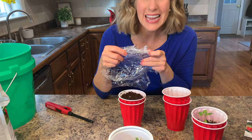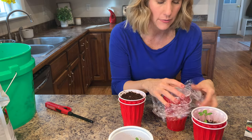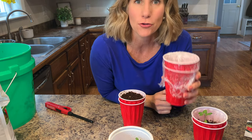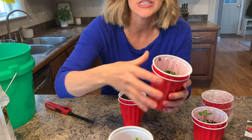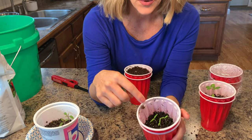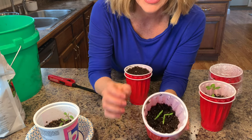The last thing you need to do is make a greenhouse. Just take a piece of saran wrap, or you could even use a baggie, and put it over the top — and now you've made yourself a greenhouse. Once it sprouts you'll want to take this off. These I did about one week ago and here are the sprouts coming up — these are just the first leaves that came up.